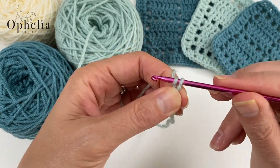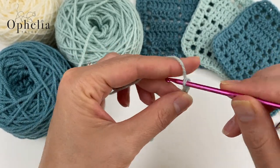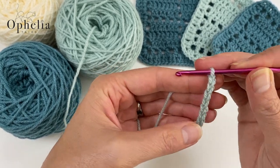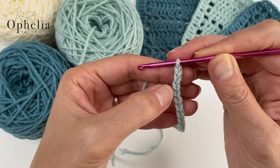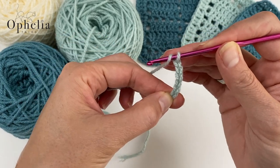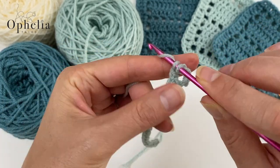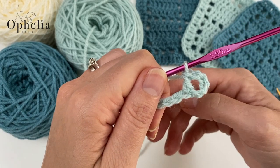You are going to chain 22 — yarn over and pull through the loop on your hook, continuing to 22. Then count back and in the sixth chain you're going to do a double crochet: yarn over, insert into that chain, pull up a loop, yarn over pull through two, yarn over pull through two. There is your first box made and we have started our first row.